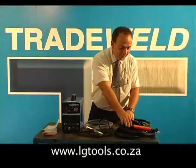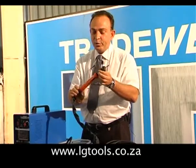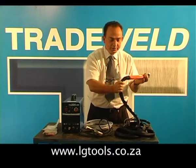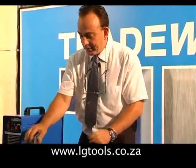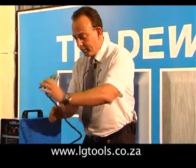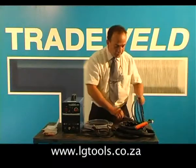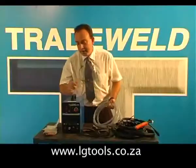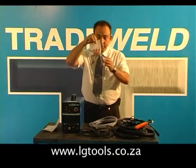The machine comes complete with a SR26 switch and boot TIG torch. It has a knuckle joint to make welding a lot easier for the operator. It comes with the earth clamp and earth cable, an electrode holder and cable, a gas hose, and a bag of consumables for the TIG torch.